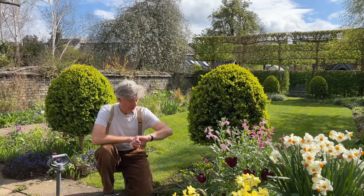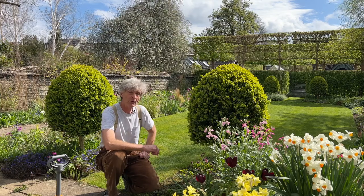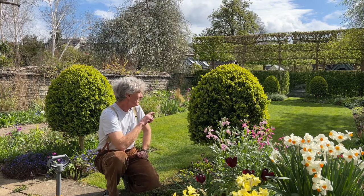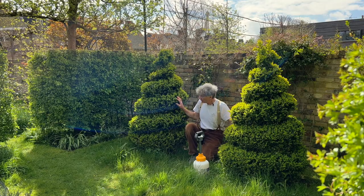That was about four minutes, so it's about one minute per piece of box topiary. I've got some other topiary to do, so I'll go off and do those now.